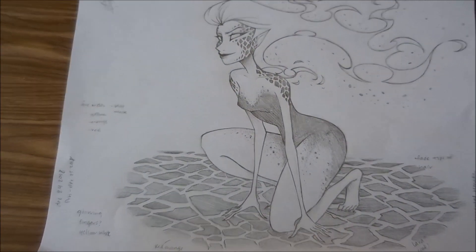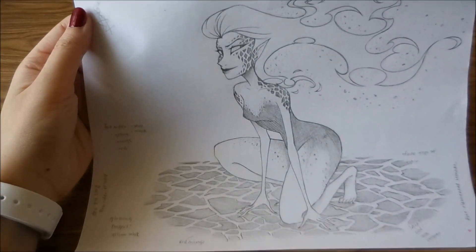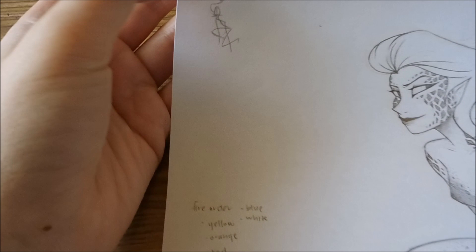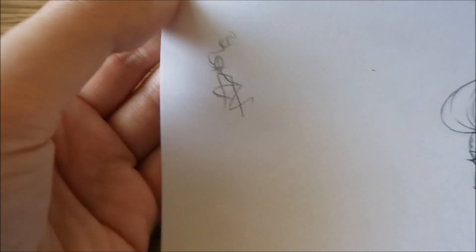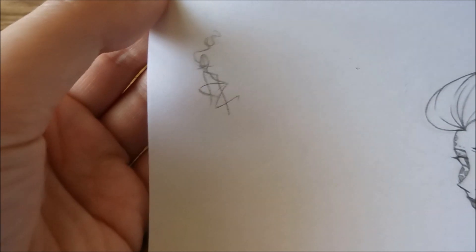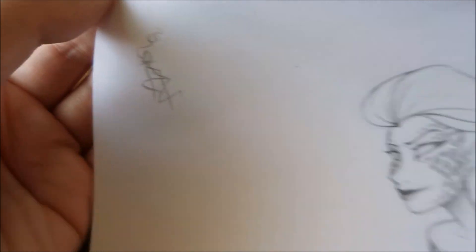So here is the very first thing — it is the sketch, and this is the initial sketch. That's just my little thumbnail of the pose. I did struggle with the fire one a little bit. I actually started with Earth, so this one was the second one that I sketched out.